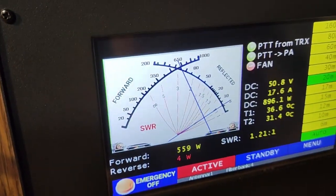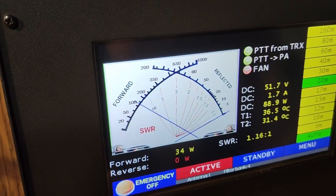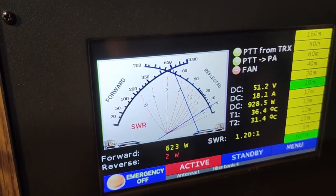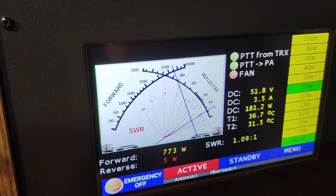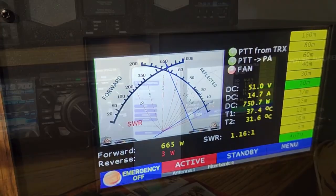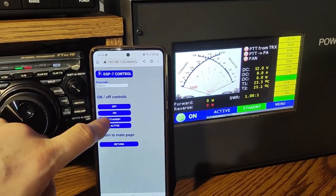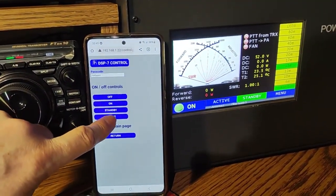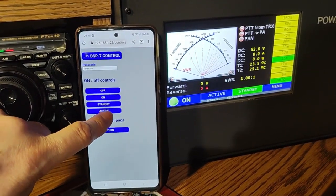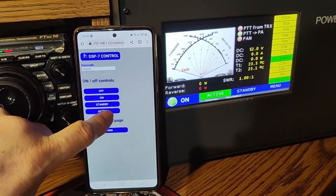Okay, Stan, thank you very much for the 5 and 5 report. I am using at the moment my homemade 1kW LDMOS power amplifier. You can control your amplifier through Wi-Fi with your phone or laptop.